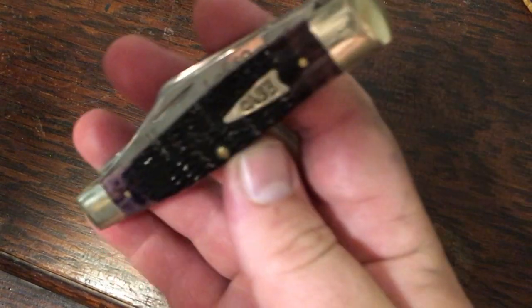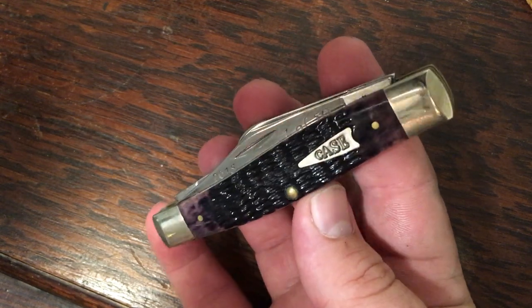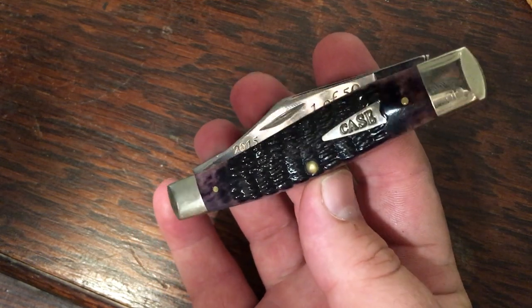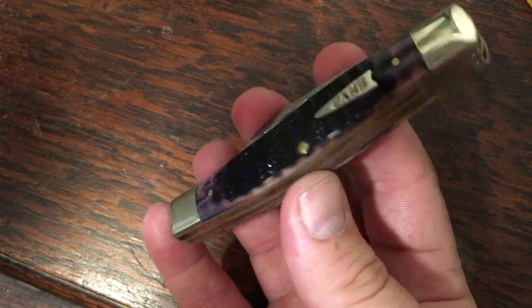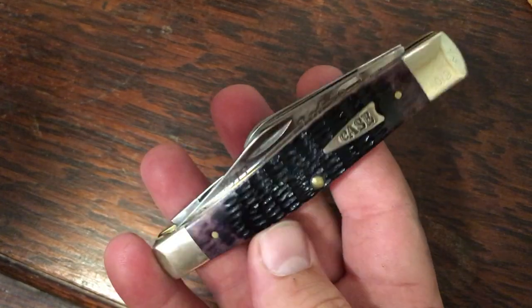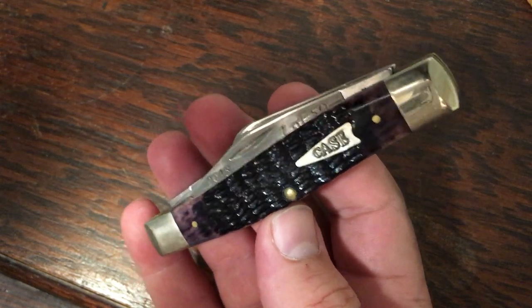This one here is super special — my buddy Kent Smith gave me this one. He knew I liked purple and liked the arrowhead shield. This one matches a copper lock I have that I'm very fond of. It's a purple haze bone 75 stockman, also stainless, put together just as well as the rest. Just an awesome knife. Thank you, Kent.